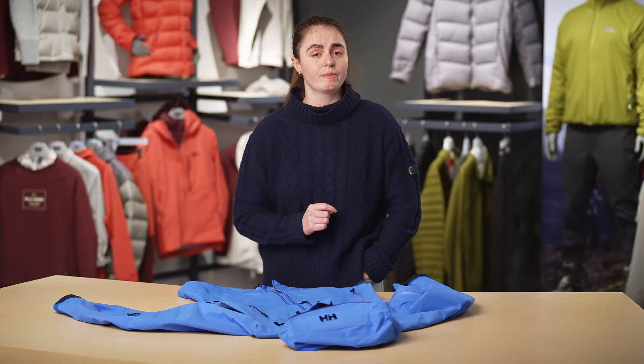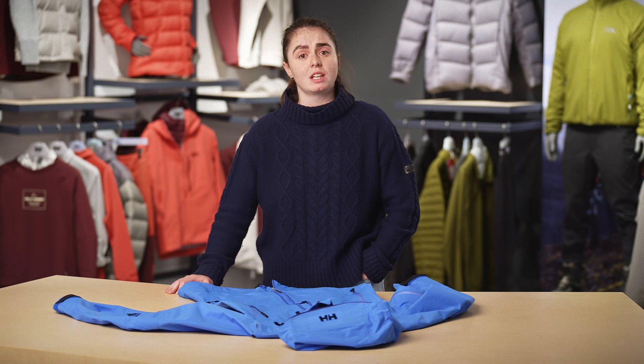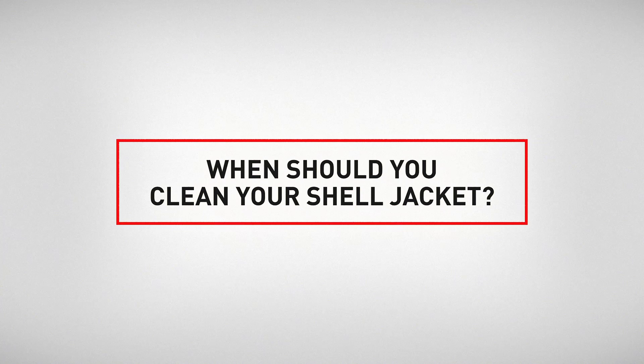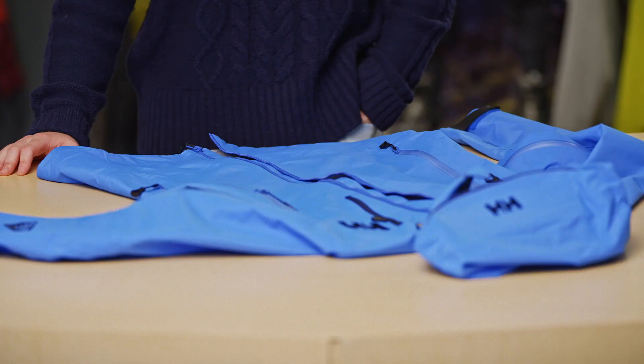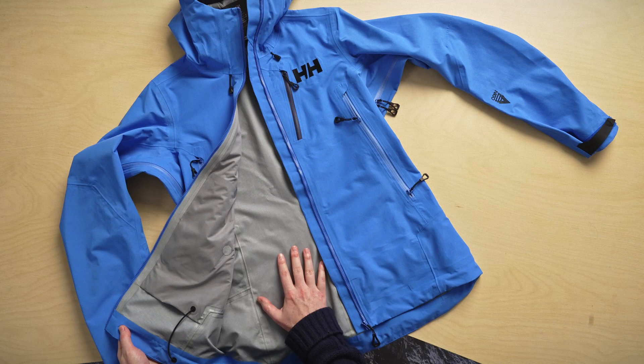At Helly Hansen, we strive to make products that are long-lasting and durable. But to help them last even longer, proper gear care is extremely important. We're often asked when you should clean your jacket. And the thing is, even if it doesn't look dirty or has only been lightly used, oils from your skin can build up on the inside of the jacket, clogging the membrane and reducing breathability. So we would recommend cleaning it at least once a year.